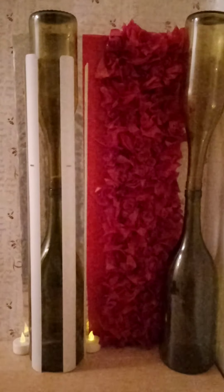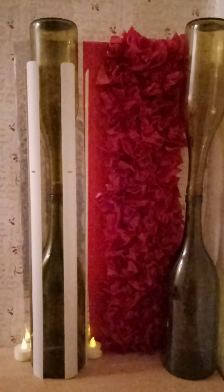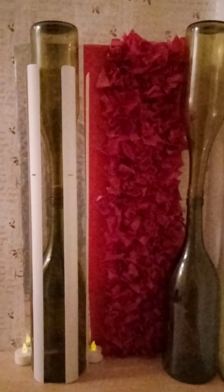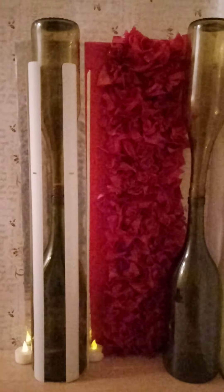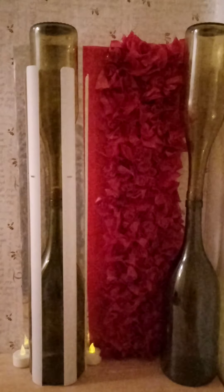Creating things from things that you would normally throw away is easy, but creating something that's useful from things you'd normally throw away is where it gets difficult. In this video I'm going to show you how to create something that you can actually use or just use for display purposes.